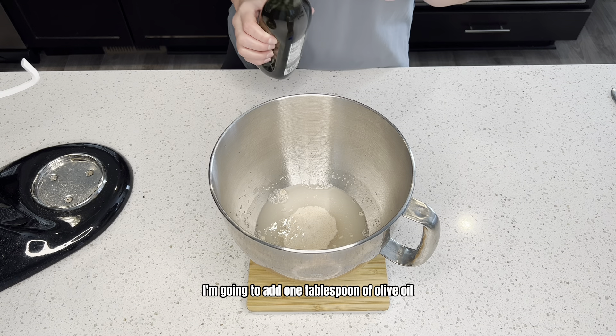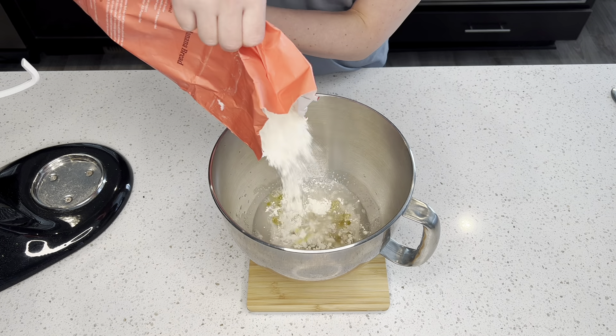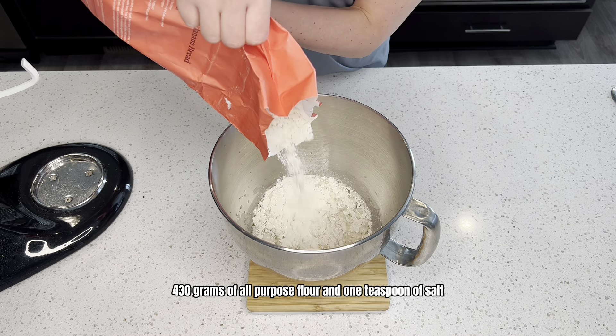Now that you can see that it's foamy, I'm going to add one tablespoon of olive oil, 430 grams of all-purpose flour, and one teaspoon of salt. Go ahead and place it on your KitchenAid and then let it start mixing. Now that it's starting to form a ball, I'm going to let it knead for about five minutes.